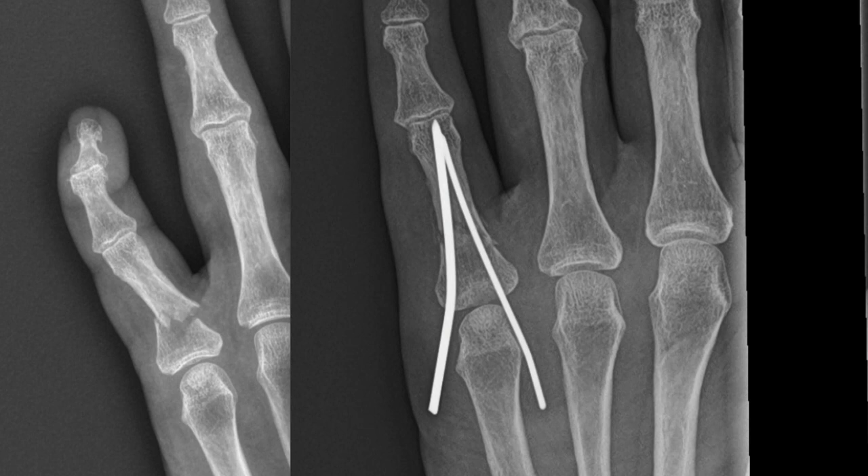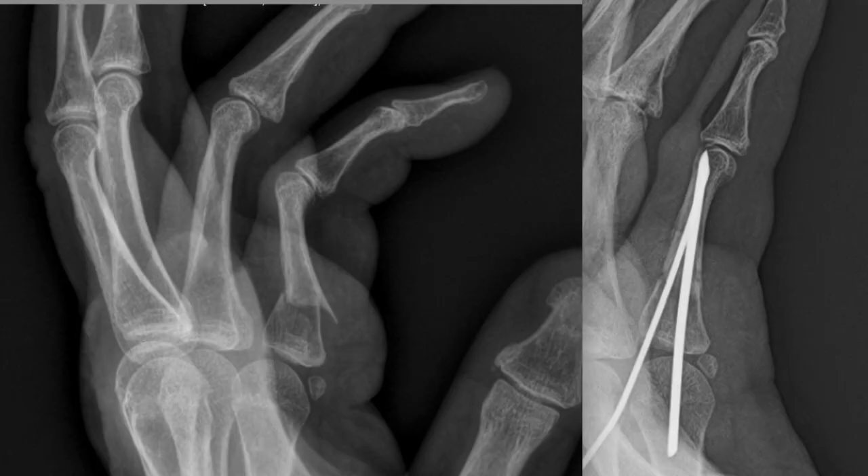Here's a before and after X-ray of the broken bone with an angle to the bone, and here's an after picture showing the straight bone and the pins in place. Similarly, here is a before and after X-ray of the side view of the broken bone, and then a side view with the pins inside the bone and the bone straightened.